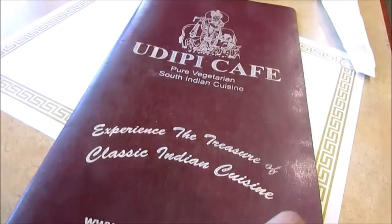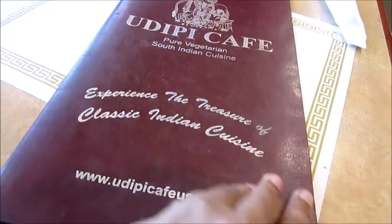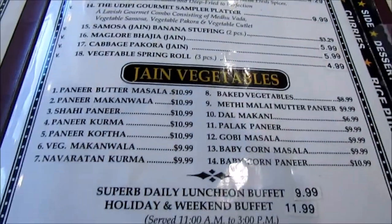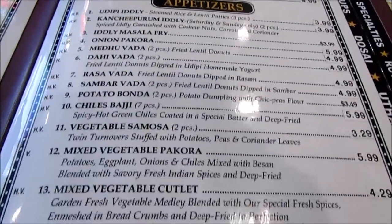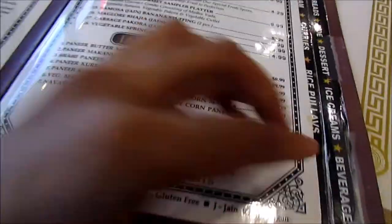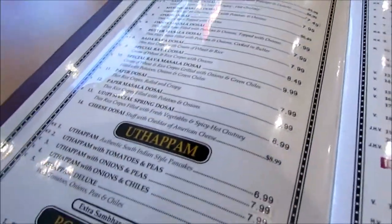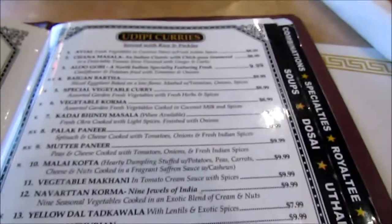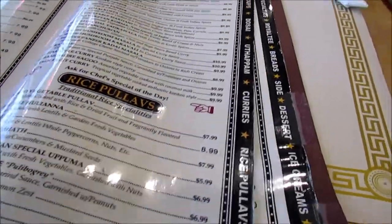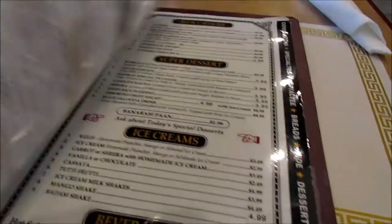Here's the Udipi Cafe menu — it's a very big menu. You can see appetizers like vada, samosa, and cutlet, as well as stews and cold beverages. There's a beautiful Udipi dosa section, different kinds of North Indian curries, rice pulaos, and beverages and ice creams.